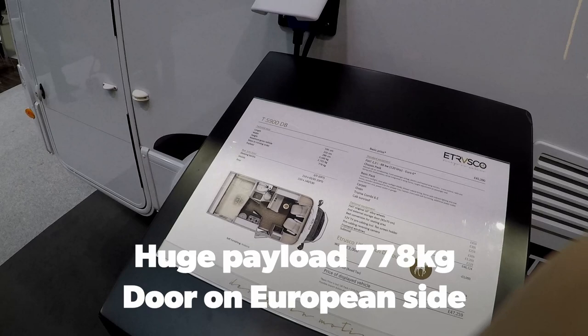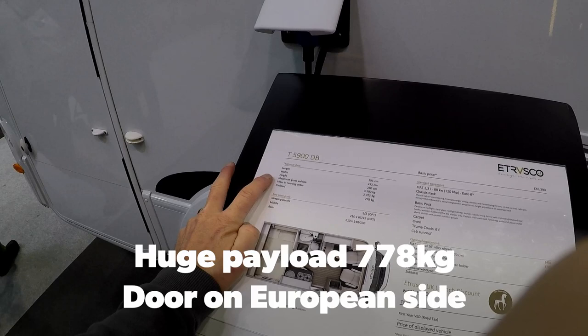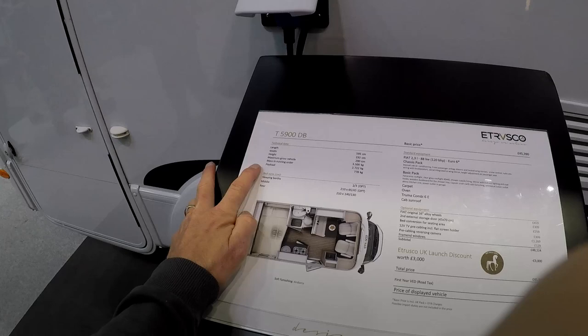So the Trezco 5900 — this is under 6 metres, your standard 232 width, and it's just under 3 metres high. It's also under 3.5 tonne weight, but your payload is 778.